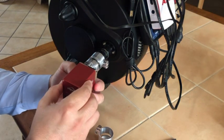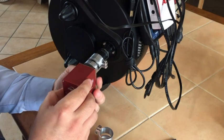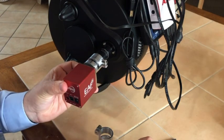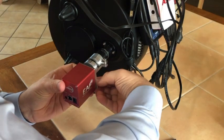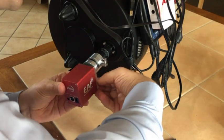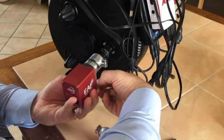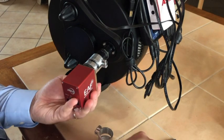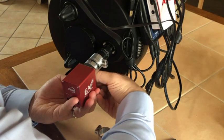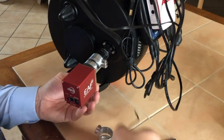The flexible coupler is secured to the EAF and to the feather touch focuser. Now I'm going to rotate it slightly just to get the screws lined up, and then hand tighten the screws to start. Then I'll use my allen wrench to adjust them.